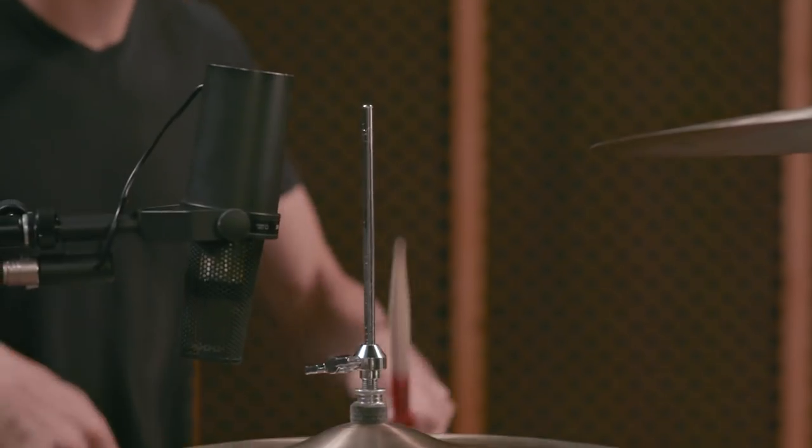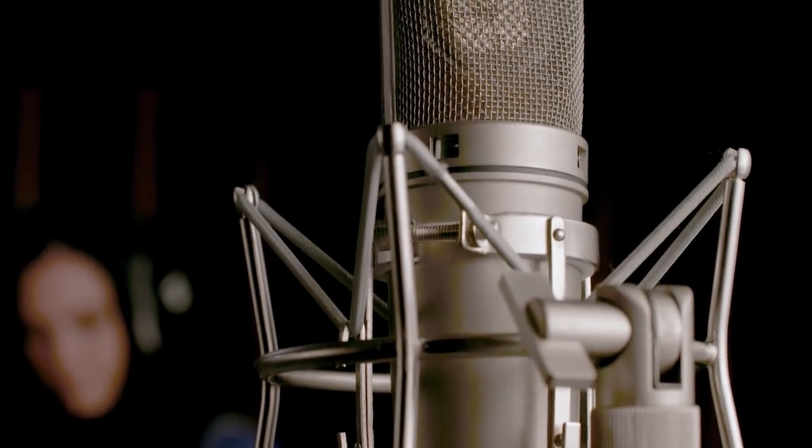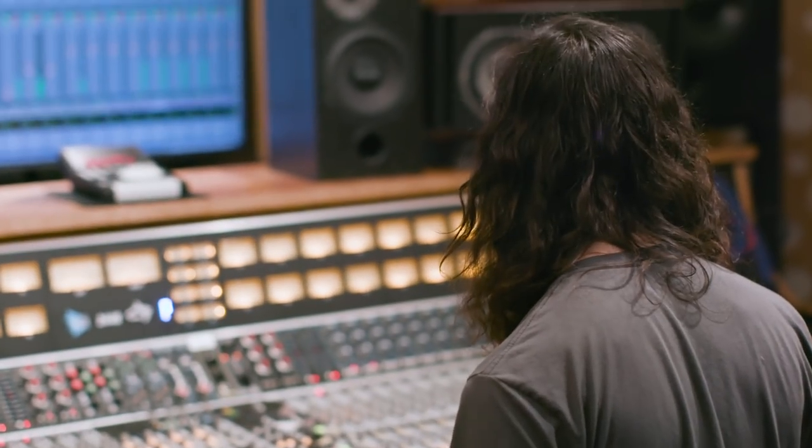I always try to see the band live first if I can. I want to know what they really sound like, what they're used to playing like, before they're in the studio thinking about recording.